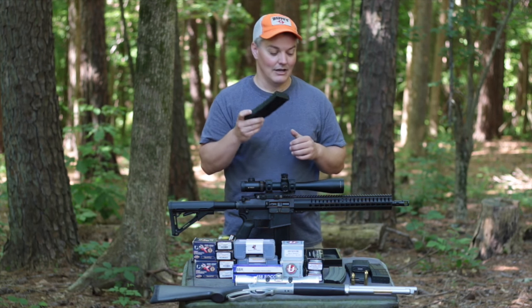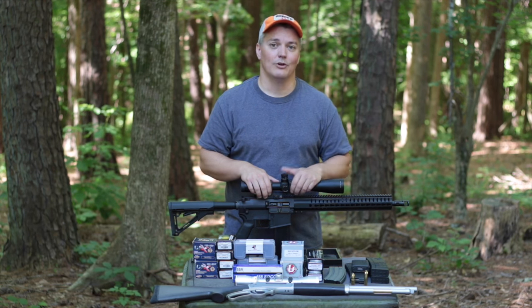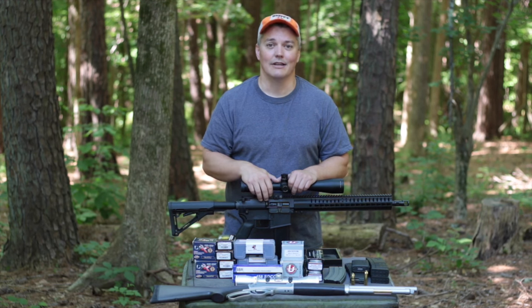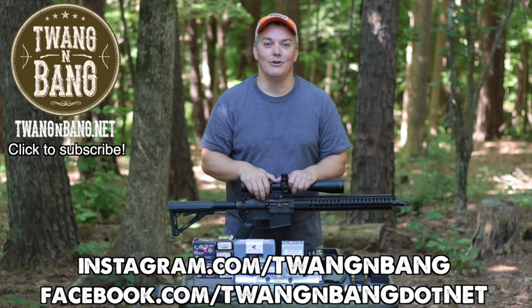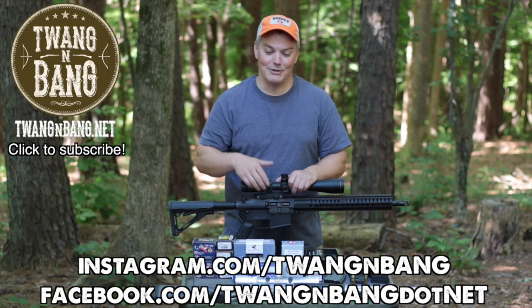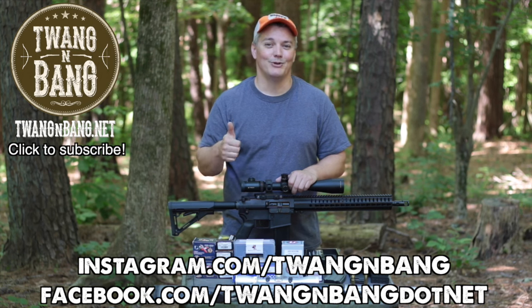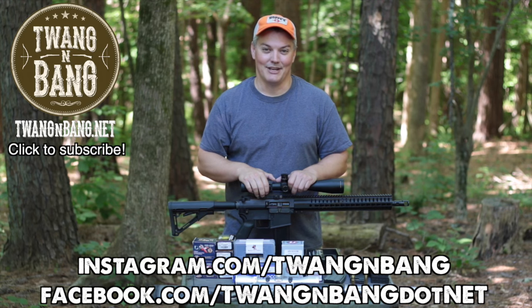If you have other mags you want to run, PMAGs did work. If you want to learn more about the Anvil, click the link in the video description below. Be sure to follow on Facebook and Instagram — links are on screen. Click here to see the next videos on bows, guns, and other cool stuff. Thanks for watching Twang and Bang, and hope to see you next time.